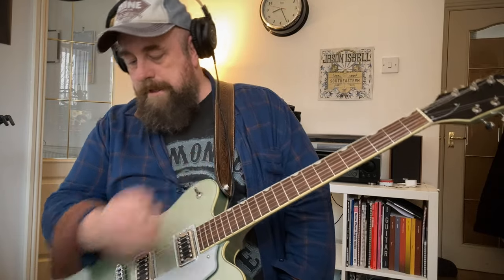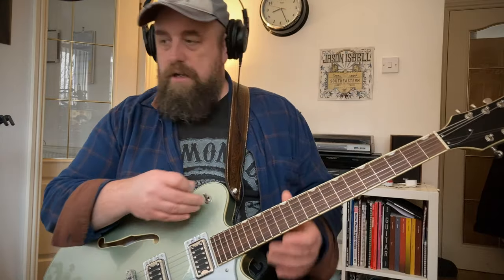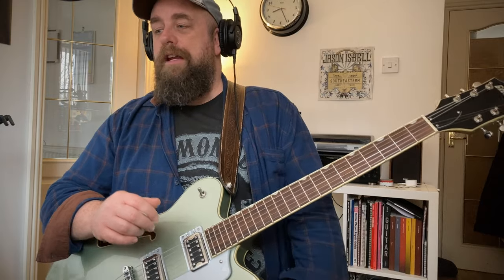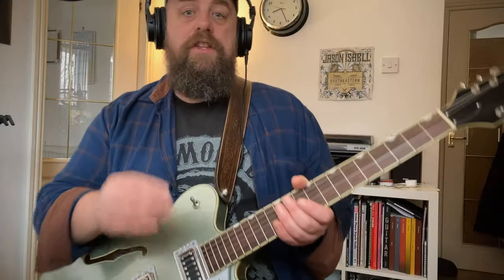It kind of suits me down to the ground because it's old looking — a bit like me! The reason I've got the headphones on is I'm running through a NUX MG30, just on a Princeton model. I don't have a room full of expensive amps and I can't really whack it up loud in here. There's not really any production on it — there's a bit of reverb and that's pretty much it. I'll play through a few tones, add a bit of overdrive and let's see what you think. So here's the neck pickup.